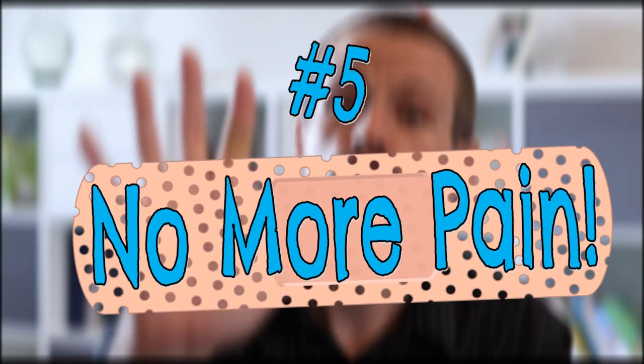Number five: No More Pain. First, show them a Band-Aid and let them tell you what it is. Briefly talk about how Band-Aids can help protect cuts and scrapes while they heal, and point out how God didn't need Band-Aids, medicine, or hospitals to help people like Naaman, the paralyzed man, or Jairus' daughter. He has complete power over disease and pain, and someday He will get rid of them forever.